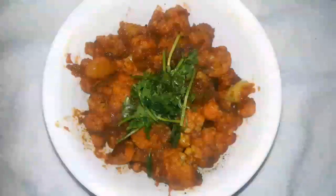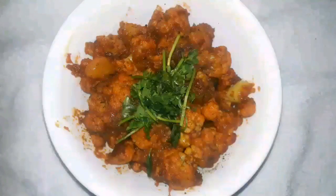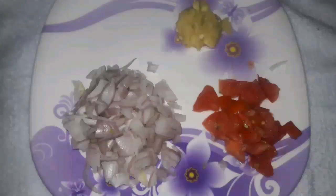Today's recipe is cauliflower masala, a great side dish for roti and bread. In boiled water, add the cauliflower and 1 spoon of vinegar or salt, close the lid and keep aside. You will also need 1 big chopped onion.